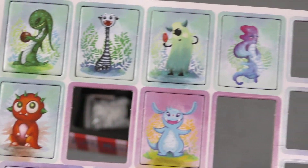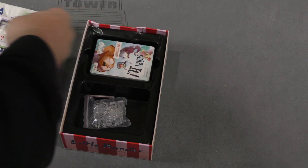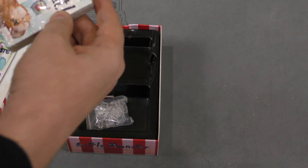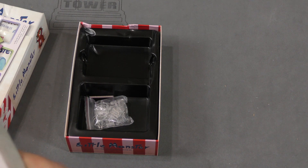This has a very Lilo and Stitch style artwork for these things. The main character himself looks like Stitch. And then inside, here are different cards for the little monsters.